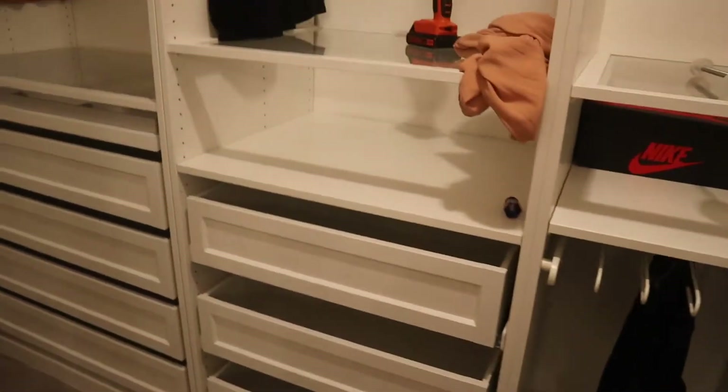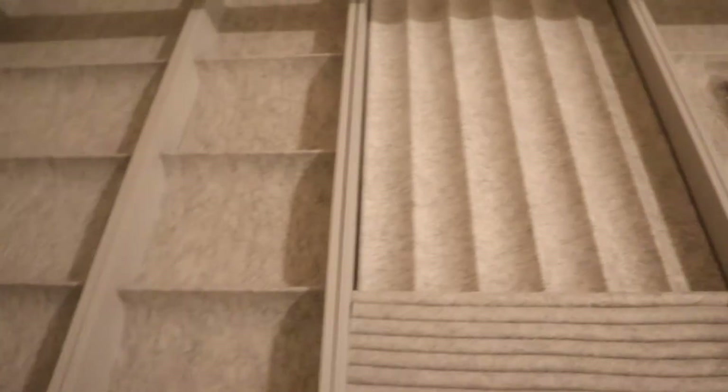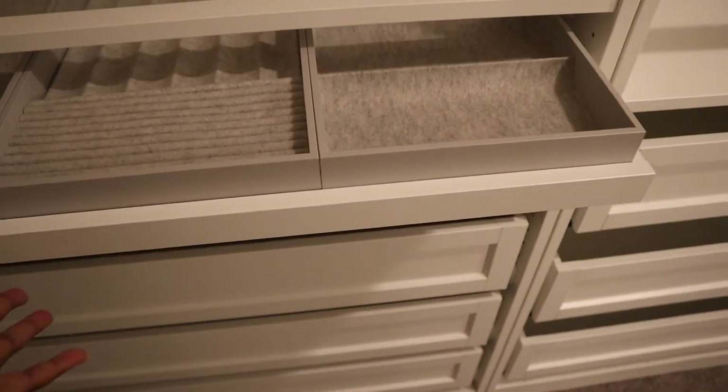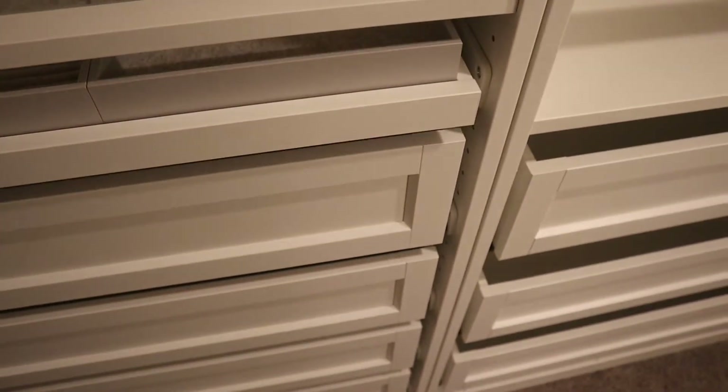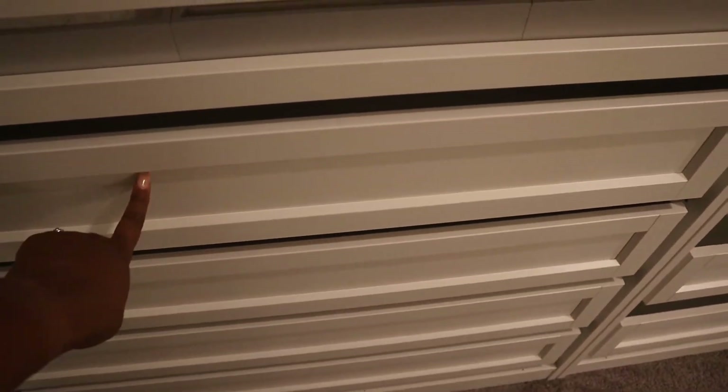I'll bring y'all along as I put everything back into the closet and go through the organization. This of course is just a hanger bar. These are little pull-out bins — what I was thinking is we'd use those for seasonal clothes, so in summertime we can put our winter clothes in there and in winter we put our summer clothes, so they won't take up so much space. This is the glass jewelry organizer — you can pull it out for your necklaces, rings, and different things. What I like is it has the soft-close feature so it won't just slam shut. And these are the biggest size drawers for this section.